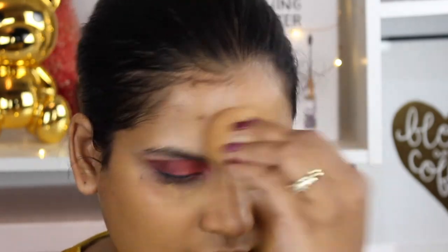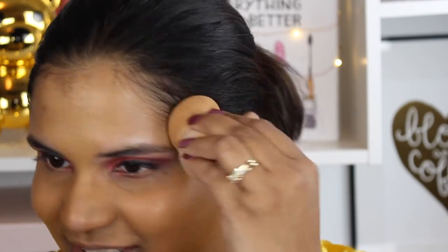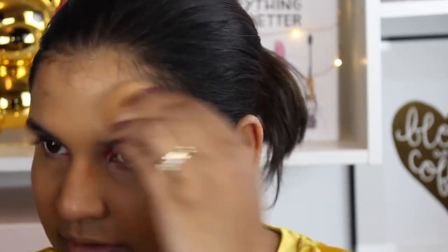I love the coverage of this foundation. If you don't want to look like you're wearing foundation, this is not the foundation for you at all — there is nothing natural about this foundation, and I'm okay with that. The coverage on this is truly excellent. I'm just gonna use a little bit more around my mouth here.